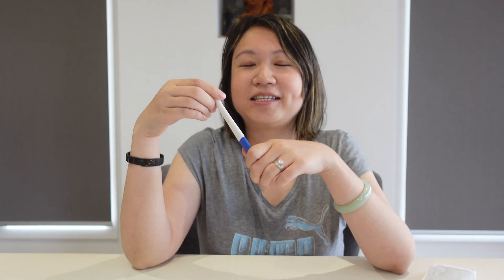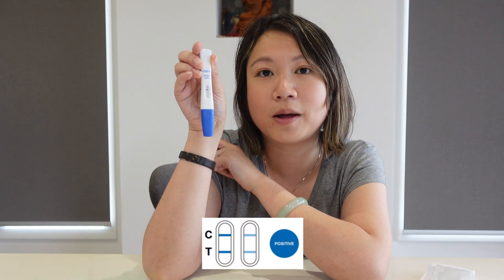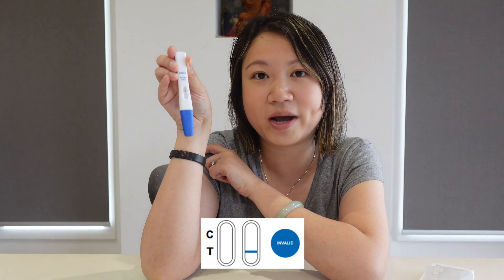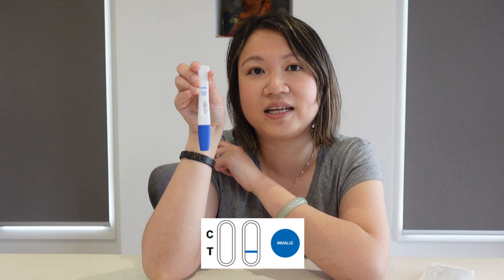So guys, just a quick tip for those that are not sure how to use this. If you see two lines appear where the C is and where the T is, that means you are positive. But if you see no line appear where the C or T, that shows invalid, and you might need to do the test again. But if it only shows the red line where the T is, that's also invalid as well.